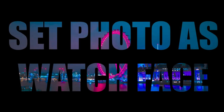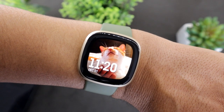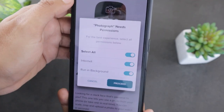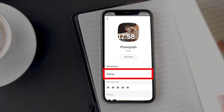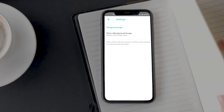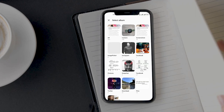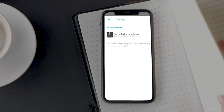If you have a cool photo of your loved ones or scenery, you can use it as the Fitbit watch face. You would need to install an app for that — just open the app gallery and install the Photograph watch face. Once installed, tap on the Settings option below. On the next screen, tap on the Pick a Background Image option, then select the photo you want to use as a watch face and it will be set.